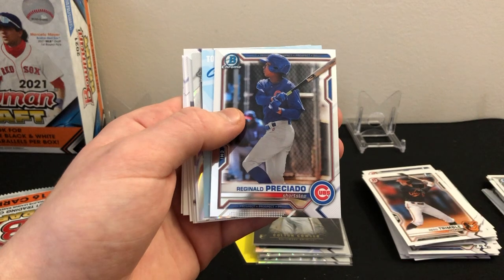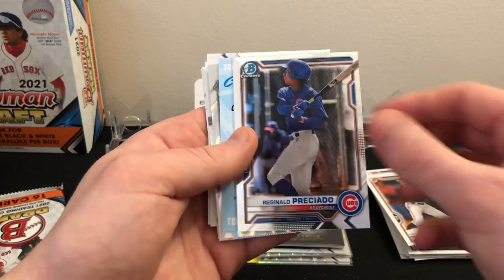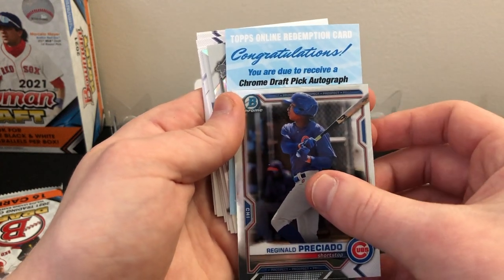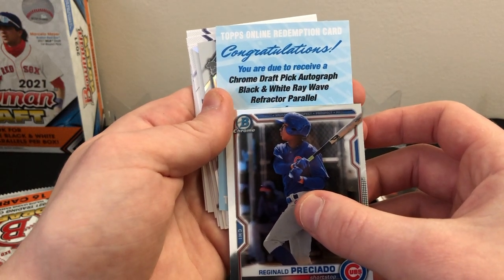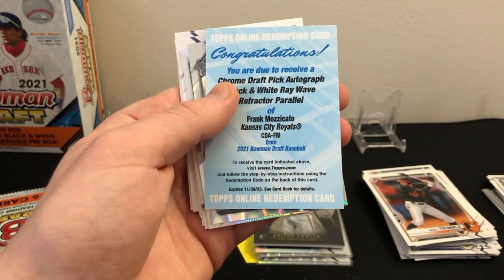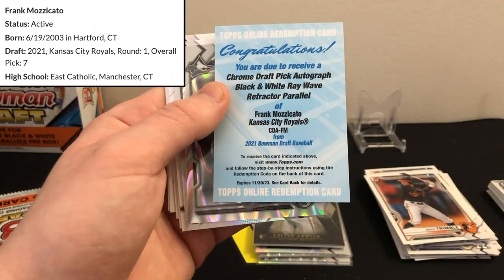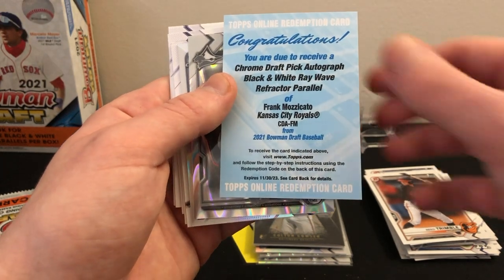I do not know who's in this redemption — let's slow roll it. Reginald Presciado is due to receive a chrome draft pick autograph black-and-white ray wave refractor parallel of... Frank Mazikato! I don't know him particularly, but hopefully he's pretty good. We definitely beat the odds getting an autograph — first box I've opened of this stuff and we got one! That is very, very cool.